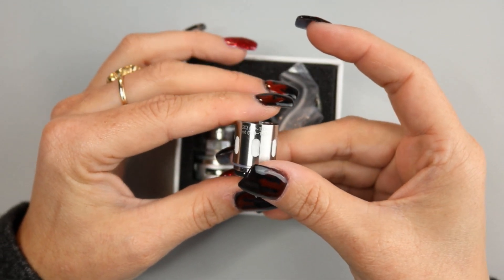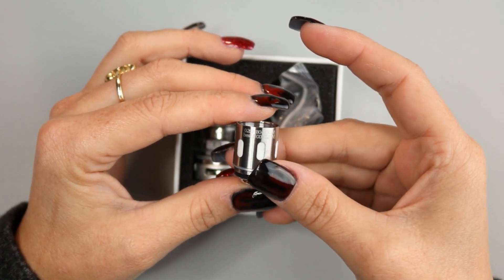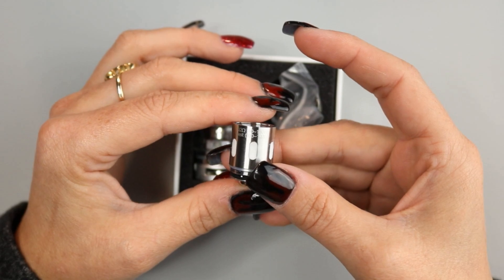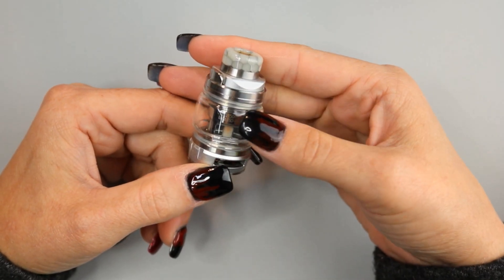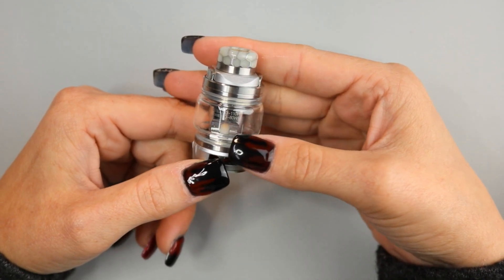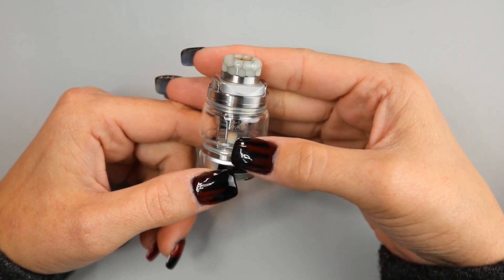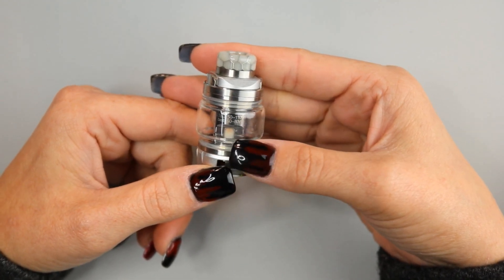It is a 0.2-ohm coil head rated 80 to 130 watts, best at 100 to 120 watts. And here is the Bulldog Sub-Ohm Tank — I currently have installed the 0.18-ohm Mesh Coil Head, which is recommended 50 to 110 watts, or best 60 to 80 watts.